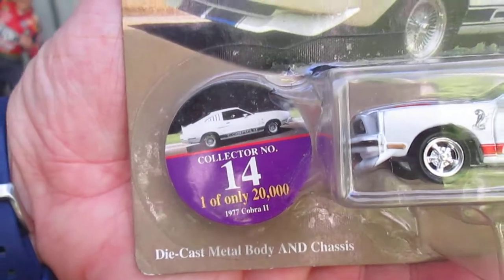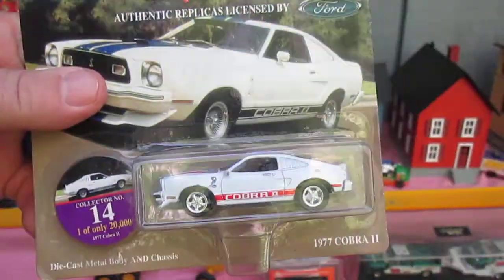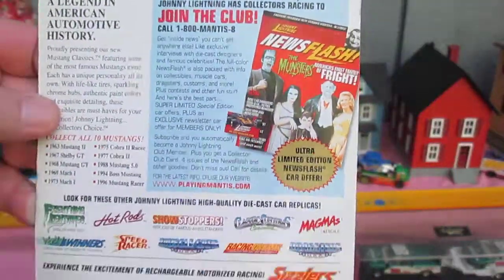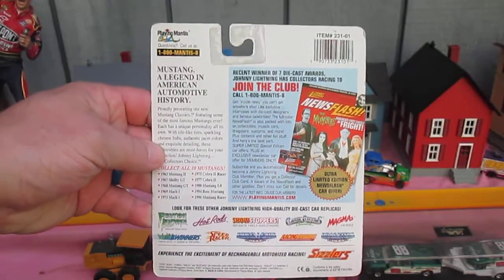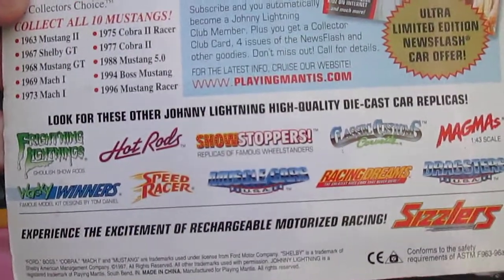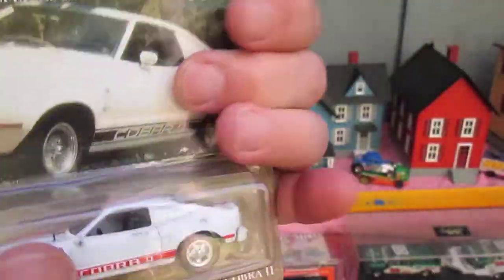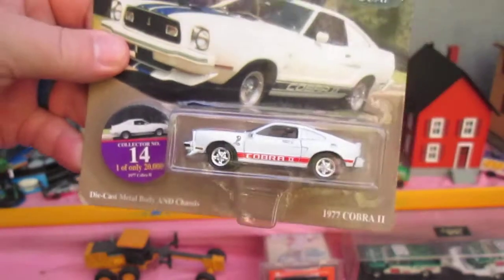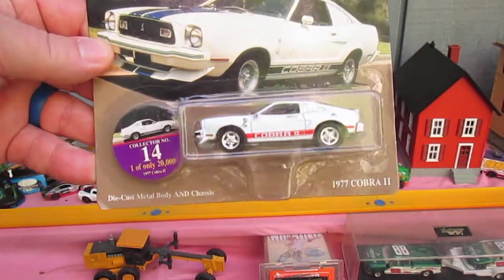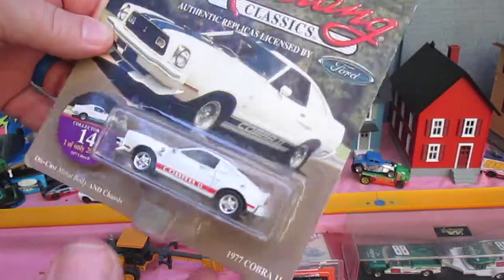It comes with a little cardboard Pog. Authentic replicas licensed by Ford — here's a shot of the back and some of the other replicas you can get. I got this from my buddy Michael on a trade on Facebook. We traded in the Hot Wheels Addiction Center.